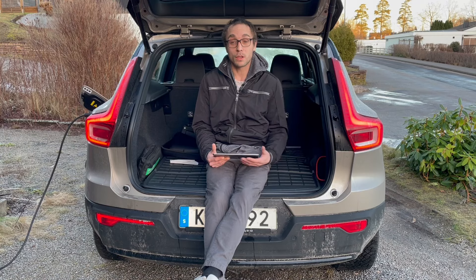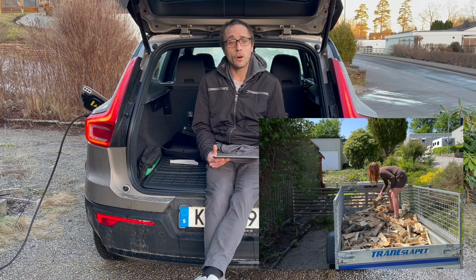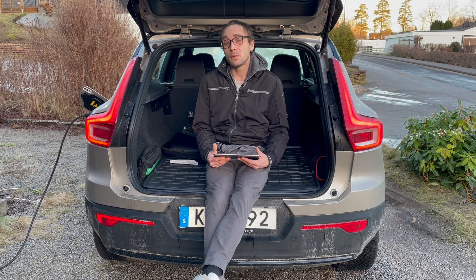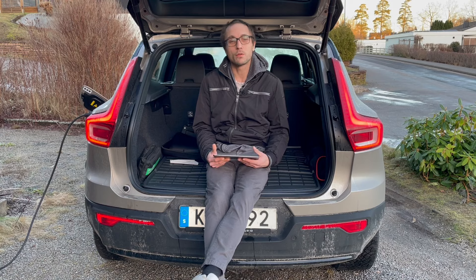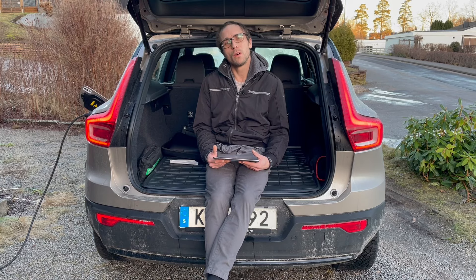You need to have a trailer hitch if you want to tow something. With an unbraked trailer you're allowed to tow 750 kg. That means I don't need to tow large caravans for my part - 750 kg is enough. But there are those who have a caravan and want to go on a caravan holiday, and then it can be great to have a car that can pull heavier things. A standard caravan weighs between 1500 kg and 1800 kg, I would say.